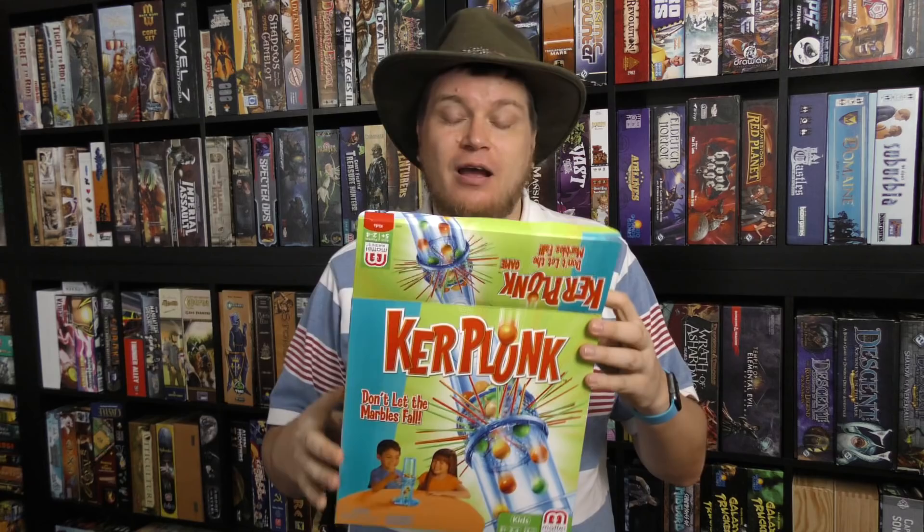Probably most of you know what game I'm talking about, but perhaps you've never seen it. Perhaps you've seen it in the store. Is it worth getting? Let's take a look.